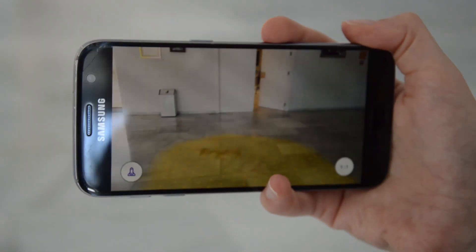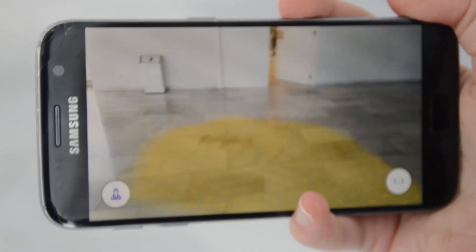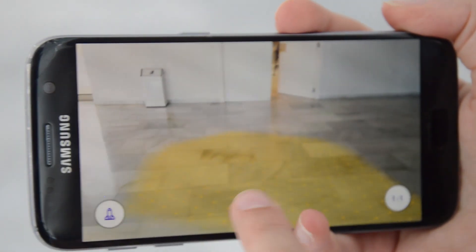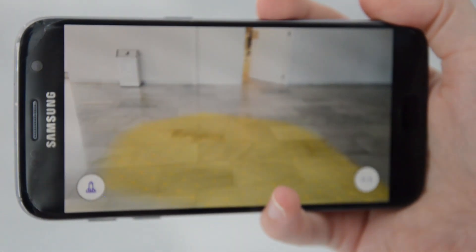We have to move inside so you can clearly see everything. As you can see, the app first scans the surroundings for a surface and then you can place a rocket there.